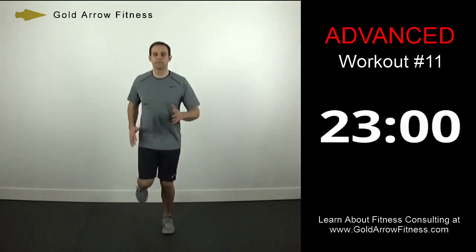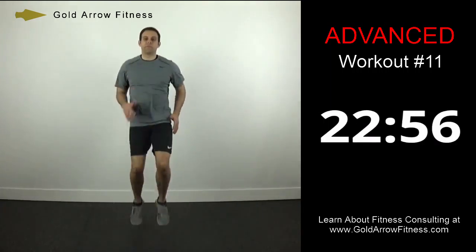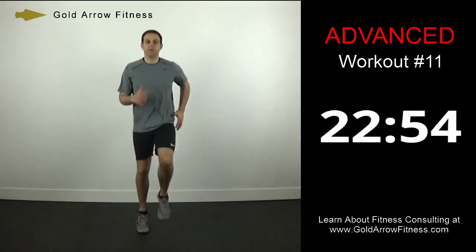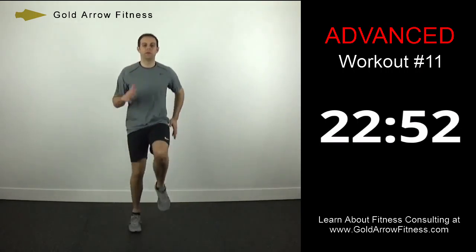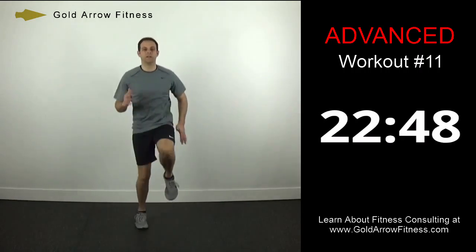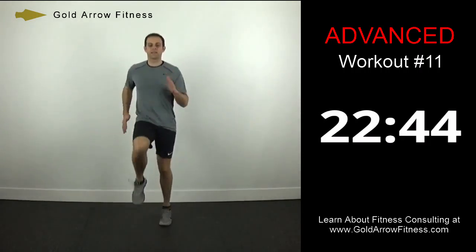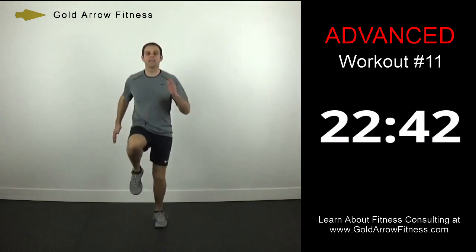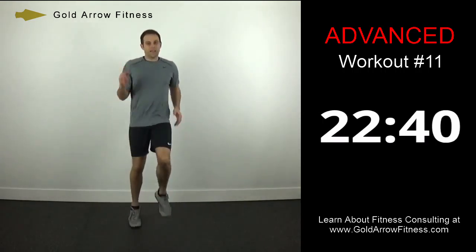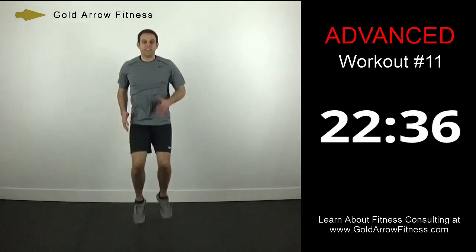We're going to crank up the intensity now, go to a high knee. So now the knees are coming up high and fast. Try to maintain control of your upper body — you don't want to be flailing all over the place. You want to maintain good posture.